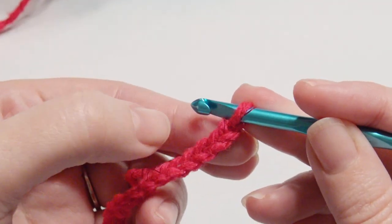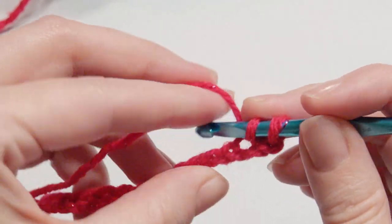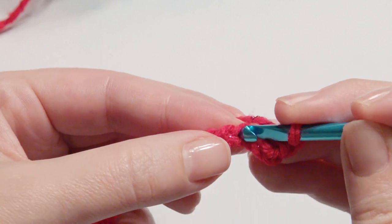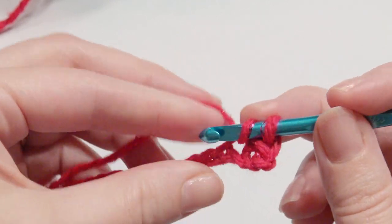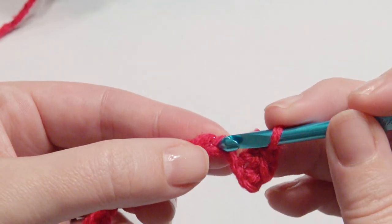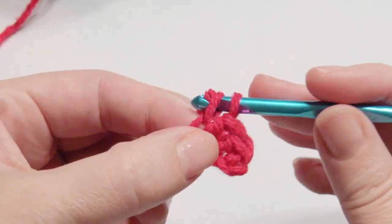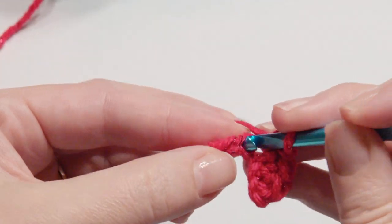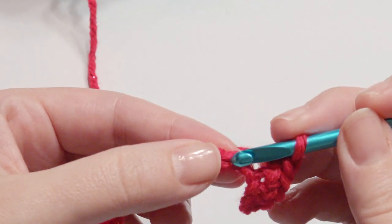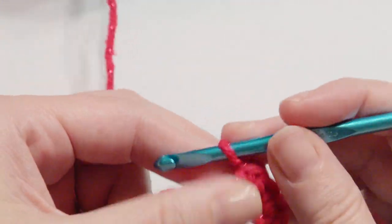With an odd number, work in the third chain from the hook — a single crochet. Yarn over, pull through two loops: insert your hook, grab the yarn, yarn over, and pull through the two loops for a single crochet. I did an odd number for my chains, added a plus three for my turning chain, and worked it in the third chain from the hook. You can use a turning chain of plus two after your odd number. Work that single crochet until you get to the end of the row.